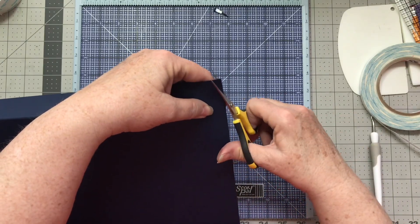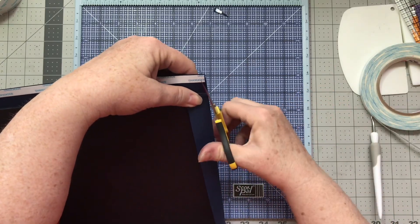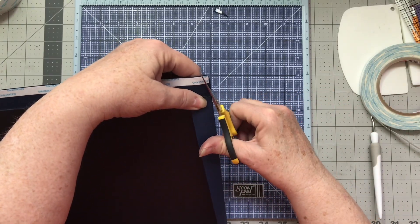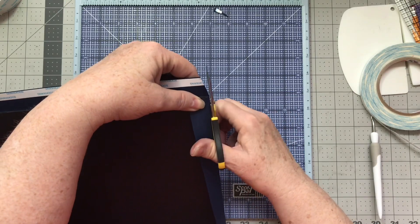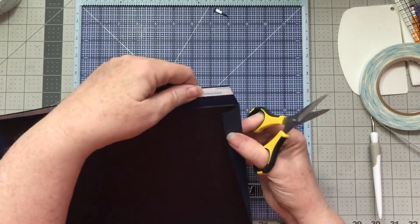I'm just cleaning these edges up a little bit along the way. One of the things I learned from Tamara is holding on to the side of your paper and going back to make sure that these are clean edges along here.